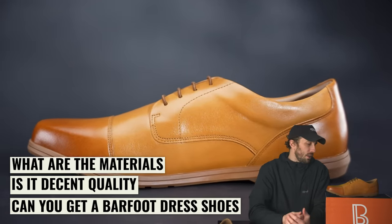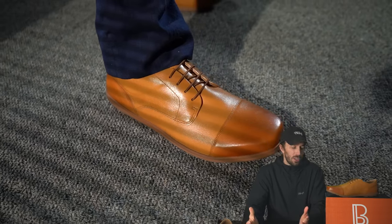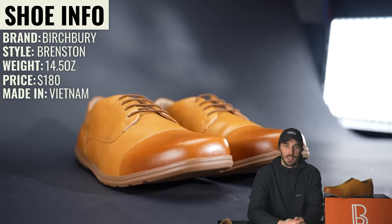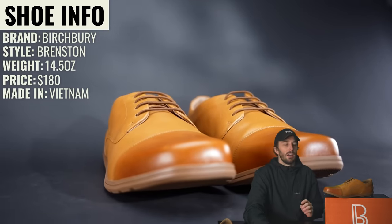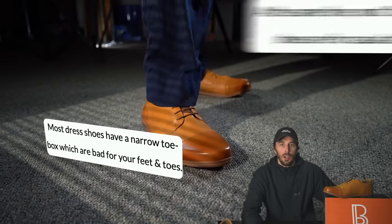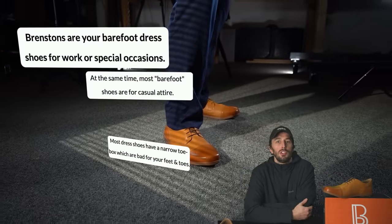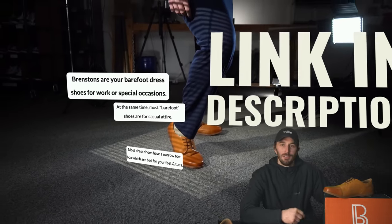So let's run this new Birchberry shoe through our tests to really see if you can get a barefoot dress shoe. Is it decent quality? What are the materials like? Did they actually pull it off? The brand is Birchberry, the style is the Brentston. They weigh under a pound at 14.5 ounces and retail for $180, made in Vietnam. Birchberry's positioning: most dress shoes have a narrow toe box which is bad for your feet, while most barefoot shoes are casual attire — Brentstons are your barefoot dress shoes for work or special occasions.